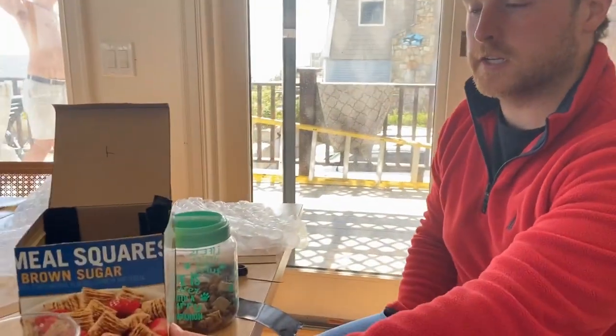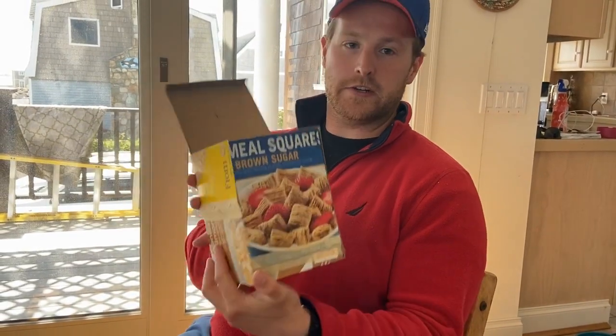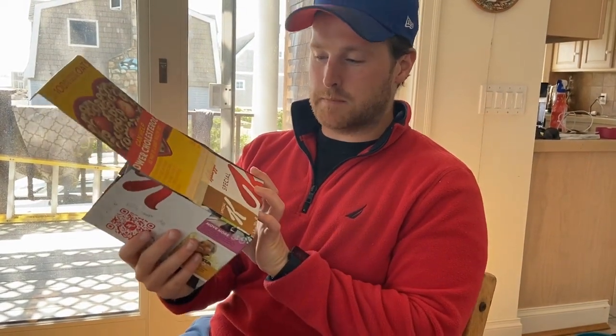Good luck building your package, hopefully it works out for you. I just realized I should probably cover all these cereal box labels or people are going to think I'm selling cereal and not dog treats. See you next time.